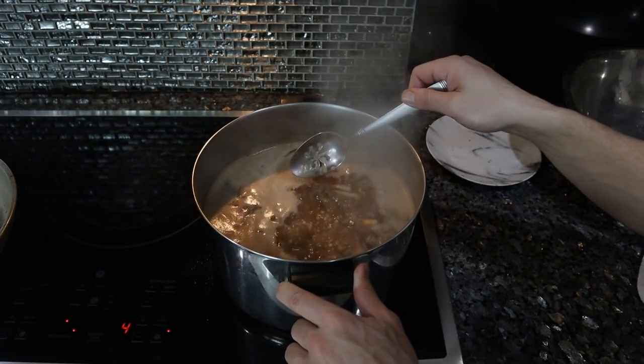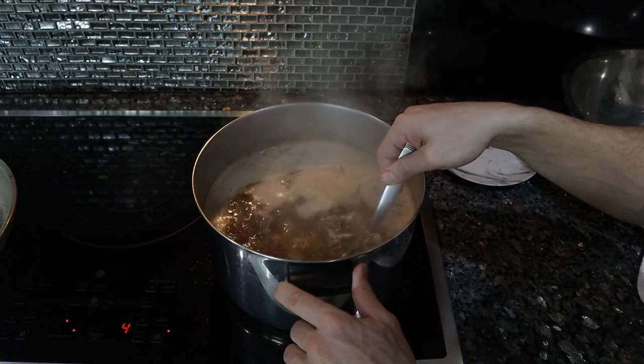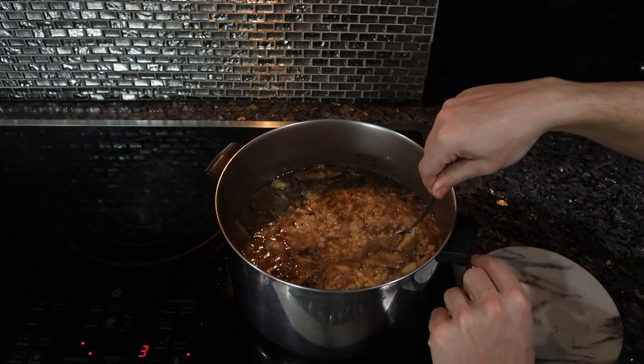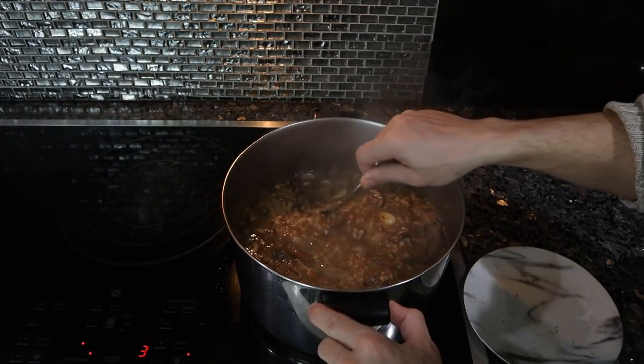Everything's really done here. We're going to go for a moderate simmer for maybe an hour, then test the barley. We're just tenderizing the chuck a little more, cooking the barley, and letting all the flavors meld and incorporate. Our soup has been simmering for maybe an hour and a half — it looks like it's done.